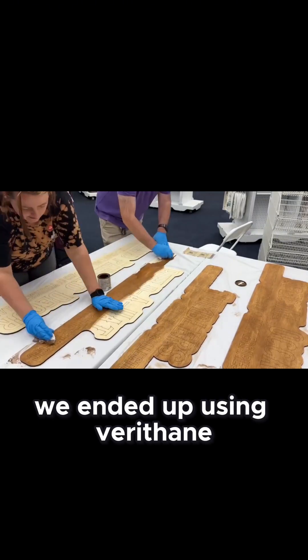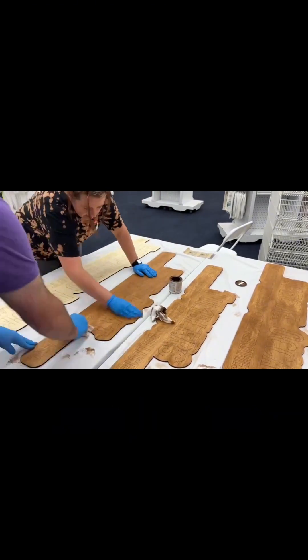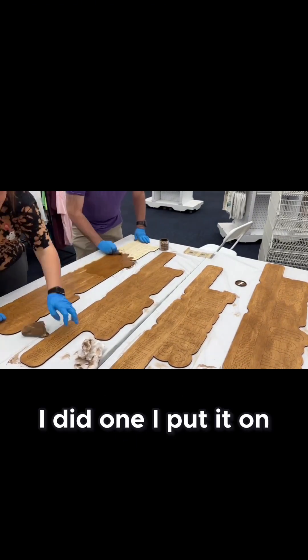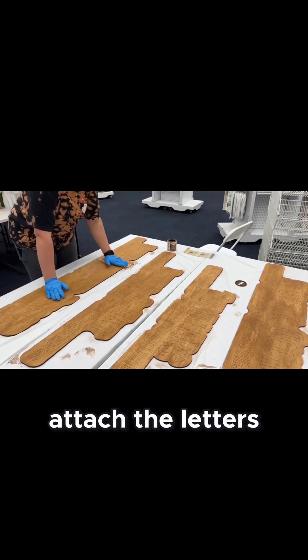We ended up using Varathane and we used the Early American color — for some reason it's one of my wife's favorite colors. As you can see, we kind of attacked this as a team: I put it on, she wiped it off. Got through it fairly easily, and then we just had to attach the letters.